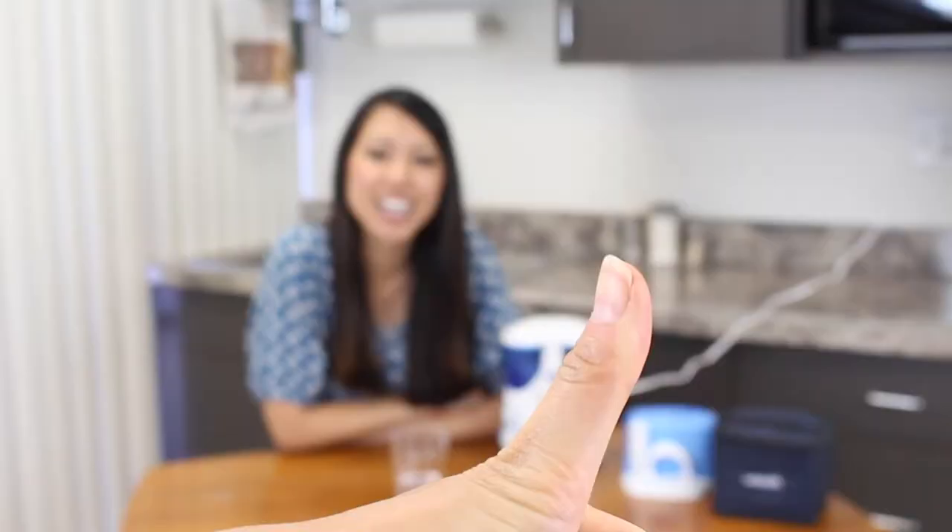If you're super into oral hygiene, I recommend that you try this out, and hopefully you like it. Thank you. If you like this video, make sure to give it a thumbs up, and also subscribe to our channel to see more videos.